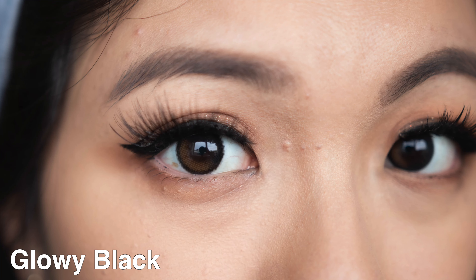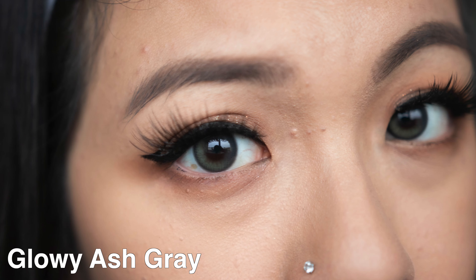They have the colors Glowy Black, Glowy Brown, and Glowy Ash Gray. In terms of the diameter, the graphic diameter is 13.1mm, and the one I'm currently wearing on my eyes is Glowy Black. The cost is $29 per box and it lasts for one month, with each box containing a pair of contact lenses.